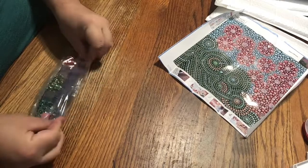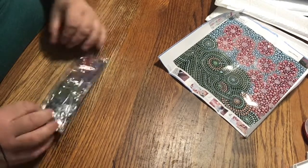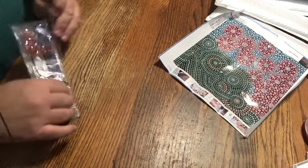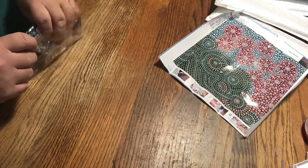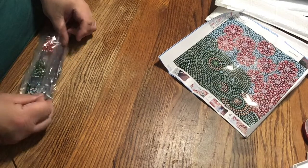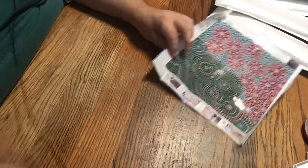That actually makes it even more special. When they actually include some of these faceted rounds instead of just having the rhinestone round, it makes it pop even more. All right, another look at this one. On to the third.